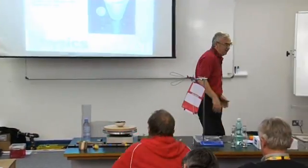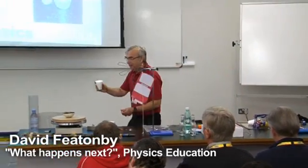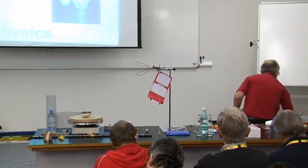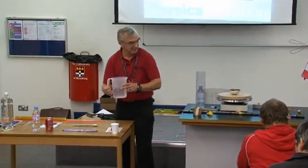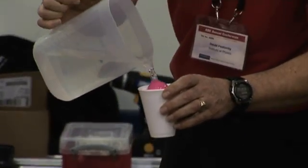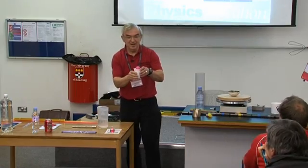This is the messy one. We've got a polystyrene cup and we fill it with water. We fill up the cup with water right now.